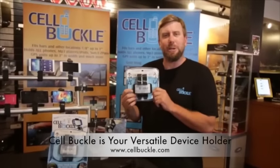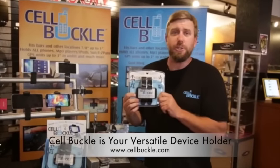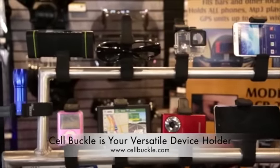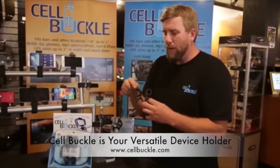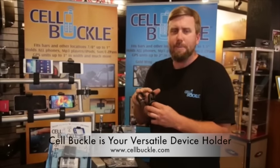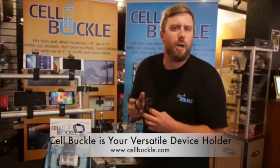Hello and thanks for your interest in the Cell Buckle Dual Pack, the world's most versatile and universal gadget holders. The two different models included in your pack are the inch-and-a-quarter to inch-and-a-half model and the seven-eighths to one-inch model, which are the two diameters that encompass your life everywhere you go — from your boat to your car to your bicycle, your four-wheeler, your motorcycle, and so many more places.